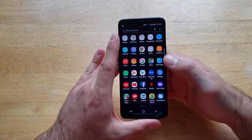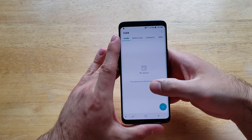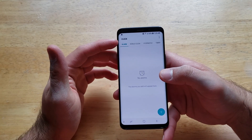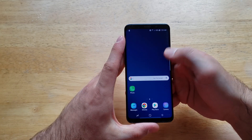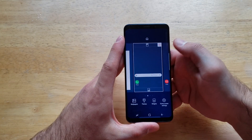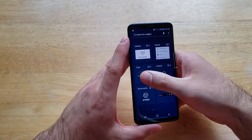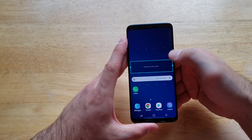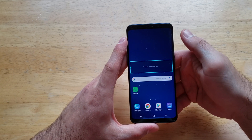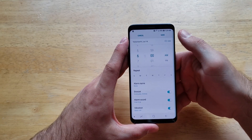There are two ways to set up the alarm. The first one is by going to the Clock app — it has an alarm option, and right now we have no alarm set. The other option is to go to your home screen, press and hold until you see the widgets screen pop up, select widgets, find the alarm option, press and hold it, and drop it onto your home screen. From there, click to set your alarm.